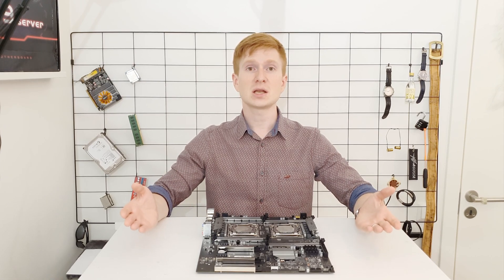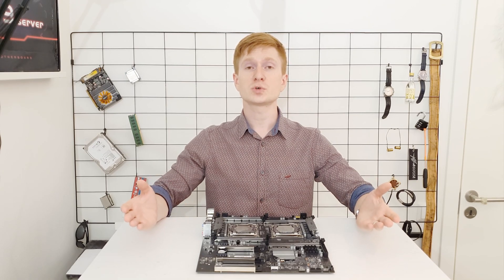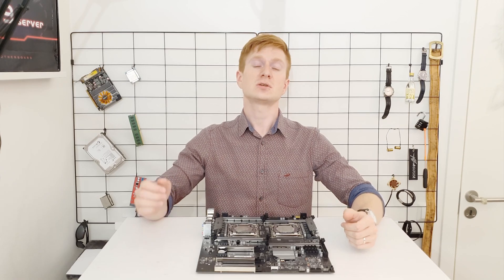That's all I can tell about the TNUE X99-D8 server motherboard. I hope it was interesting and useful. Thanks for watching, thanks for listening, goodbye!